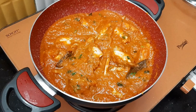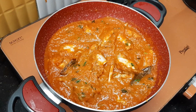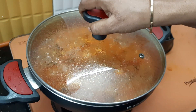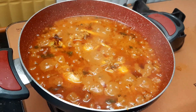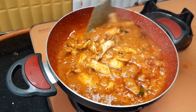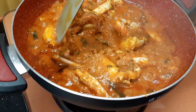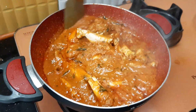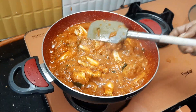Now we will cut it. We will put it in for 10 minutes, then add dried ingredients.